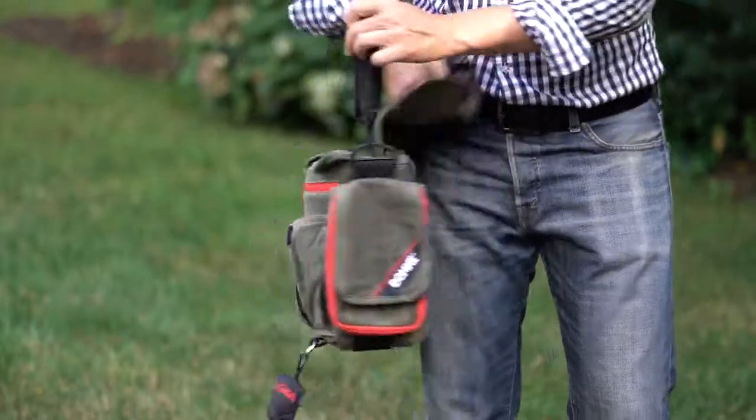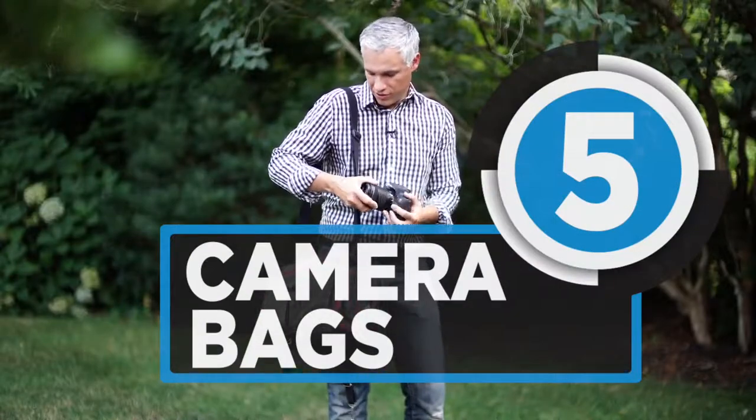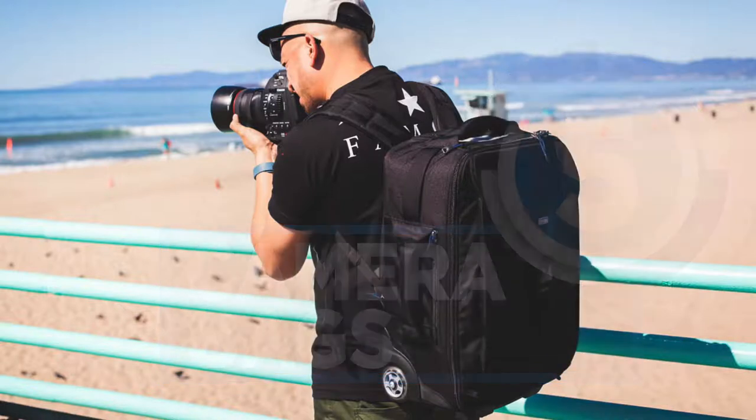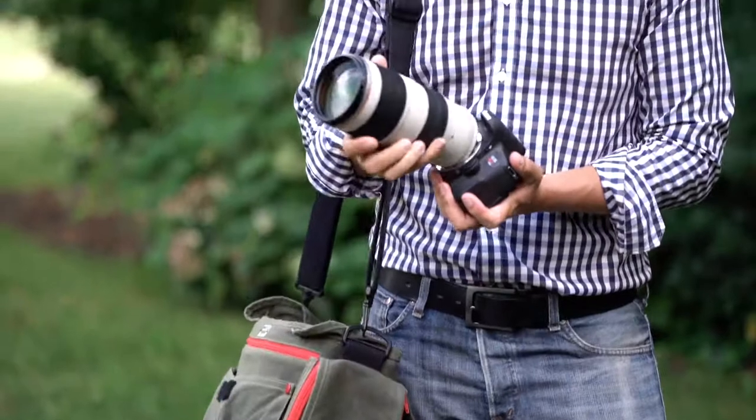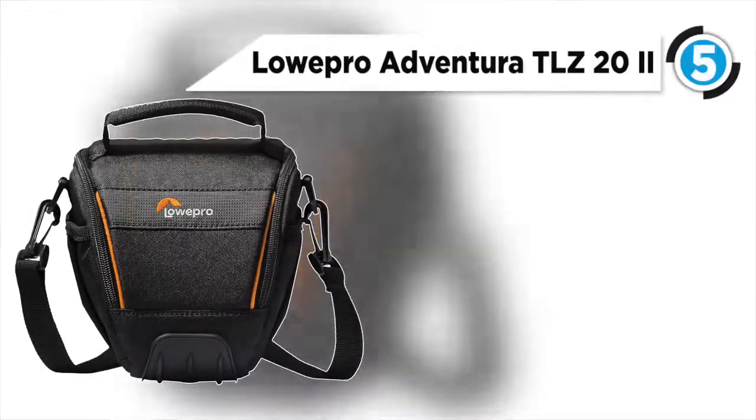We would count it as an amazing privilege to share with you the best five camera bags. If you want one that perfectly suits your needs, then watch our video. At number five we have the Lowpro Adventura TLZ 22.